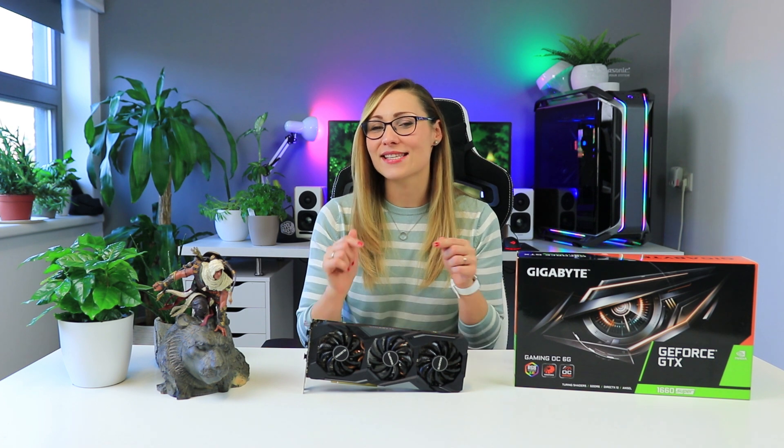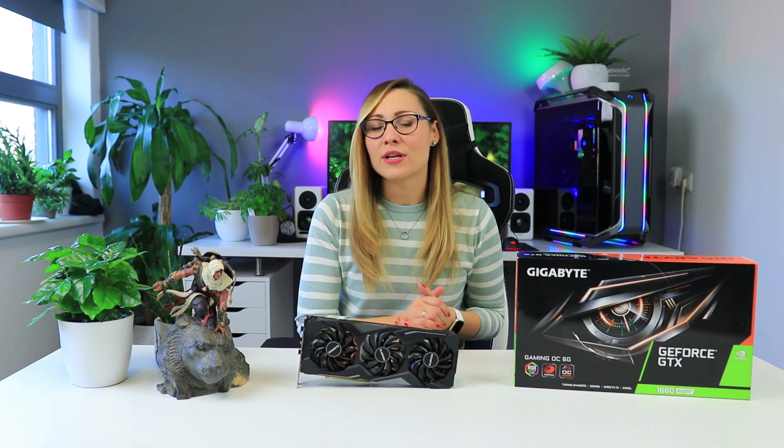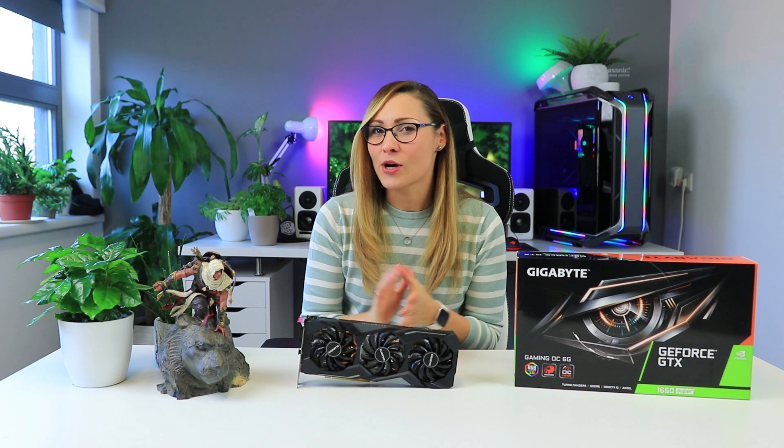Hi guys, Nada here and today I'm going to talk about the brand new card from NVIDIA, the GTX 1660 Super that is actually being released today. Since NVIDIA didn't release a Founders Edition of this card I'm just gonna go over the first card we got, which is the Gigabyte Gaming OC. According to NVIDIA this card is supposed to be the best option if you're looking to buy a card that costs around $230 US or €250 in Europe, and even though it's supposed to confuse the hell out of us with yet another name combination, it is actually going to bring some sense into this price segment.